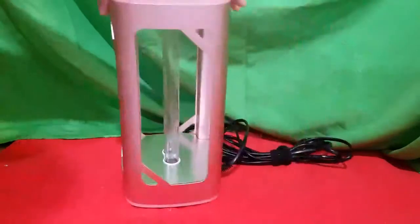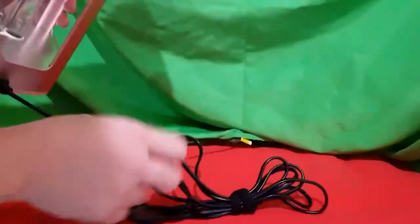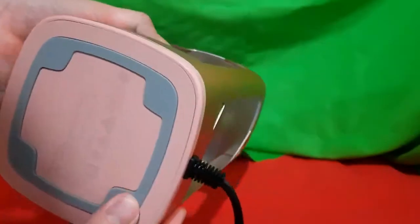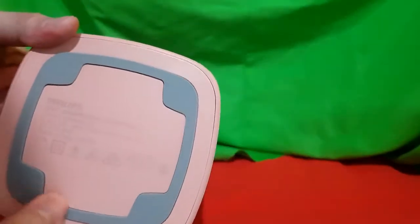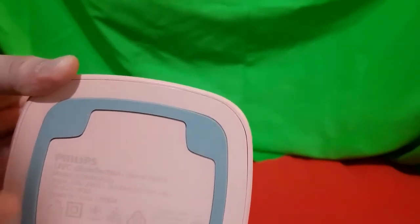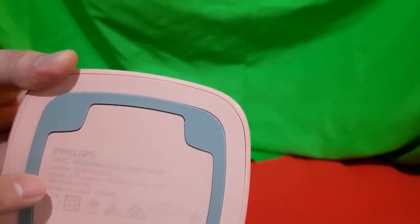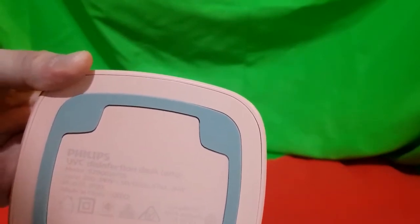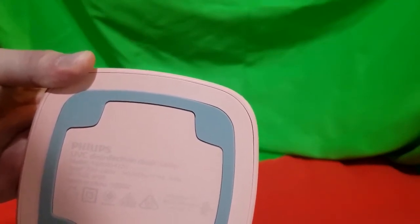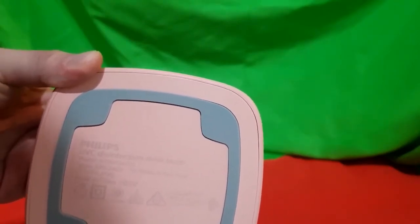Going to the bottom part — first, of course, the power source. On the bottom there's a sticker that prevents slipping, and information about the device. This is the Philips UVC disinfection desk lamp, with an input of 220 to 240 volts, 50 to 60 hertz, 19 watts or 24 watts, and it is made in China.